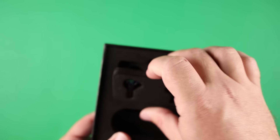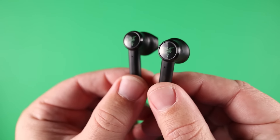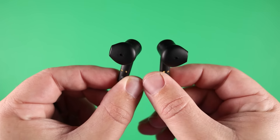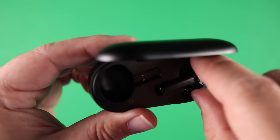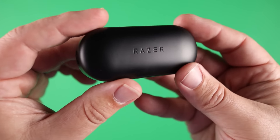The earbud design is very similar to the AirPod style, not only because it has the stem design, but also the earbud part itself has the exact same look as AirPods. So if you're already familiar with how those fit, you will automatically feel comfortable with these right off the bat.